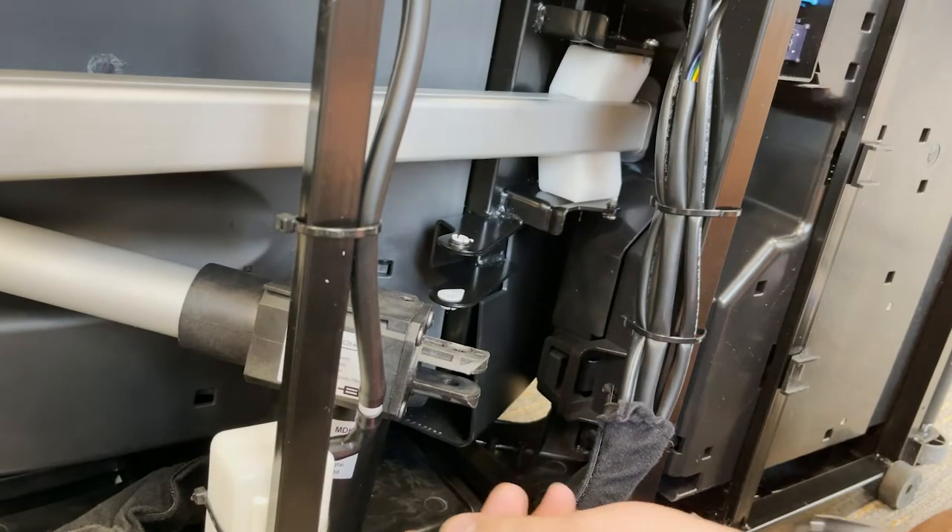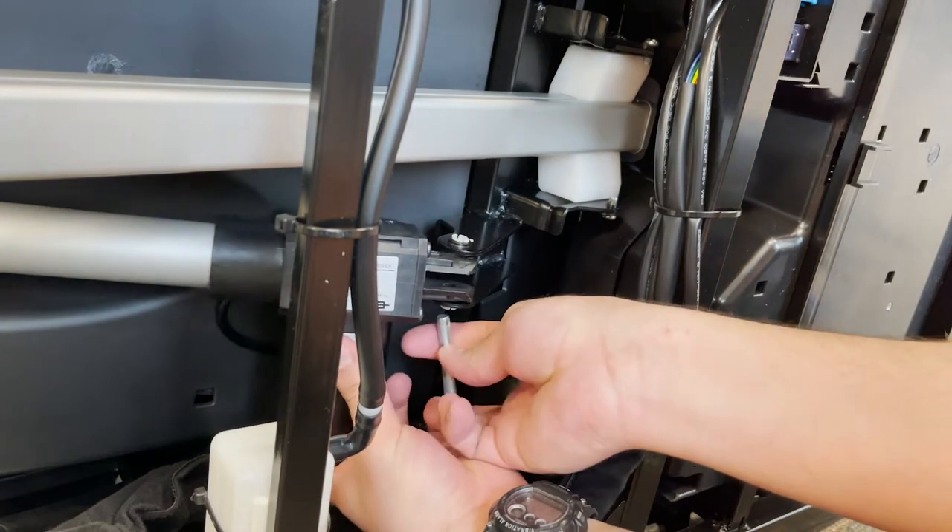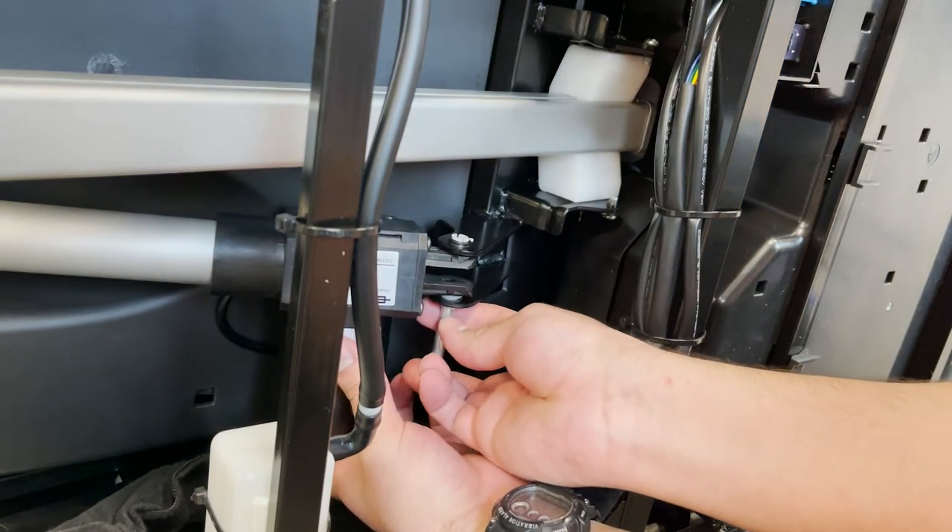Then align the rear of the actuator to the metal bracket, insert the remaining pin through the bottom and secure using the clip previously removed.